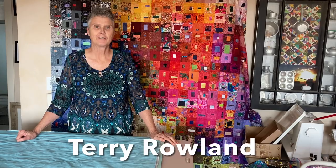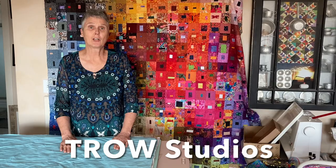Hi, Terry Rowland with T-Rose Studios. I'm getting ready to lay out my color wash quilt, so I just want to give you a few more hints and tips to get ready for that.